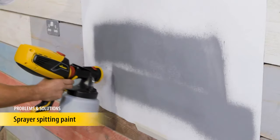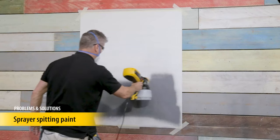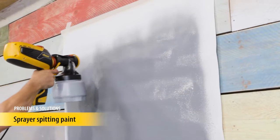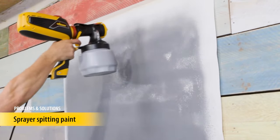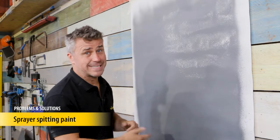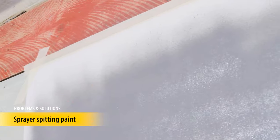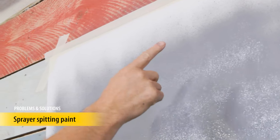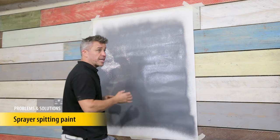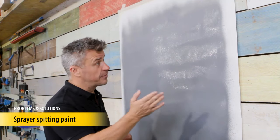When spraying you should see a nice fine spray pattern. If it looks uneven, there are a few things you can do to improve it. If your paint pot is running out of paint, it will need topping up — just as you're coming to the end you'll notice it starting to splutter a little bit. There simply isn't enough paint in the pot drawing up the suction tube to give you a smooth pass of paint. If you see or feel your paint starting to splutter in any way, stop and refill it before you carry on.